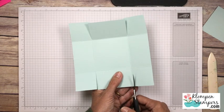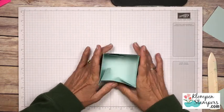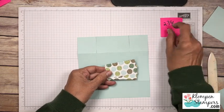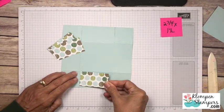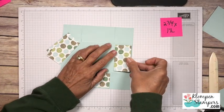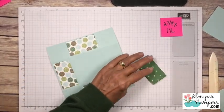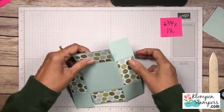Our box is actually going to go together just like so - that's the base of our box. But before I put it together I want to decorate it a little bit, so we're gonna flip it so we're on the outside. I have some pieces of the Coffee Break DSP here that are 2¾ by 1½ and I am going to use some Fast Fuse on here and stick these on the four outside areas, the sides of the box. I hope you can sense that I'm kind of excited about this box because I figured out these measurements myself and that doesn't happen very often.